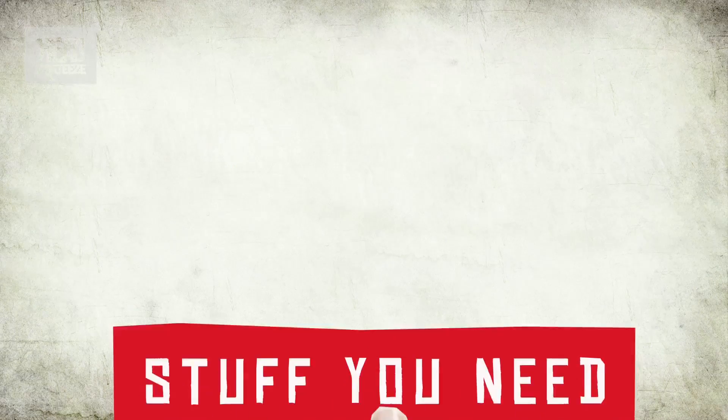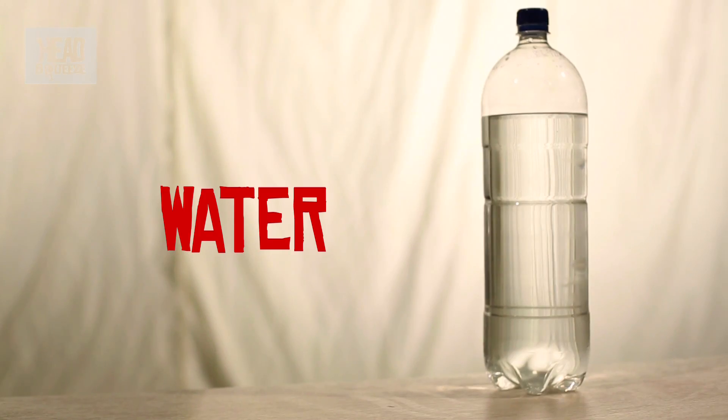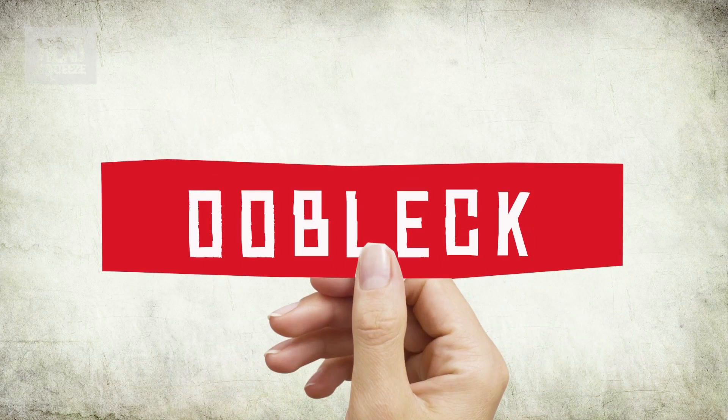And to make it, all you need is a bowl, some corn flour, a bit of water, and we're going to take things a little bit further. So we're also going to have a speaker, a signal generator, and if you like your speaker, some cling film is also a good idea. So what we're going to do with all of this stuff is make something known as oobleck, which is actually named after some horrible goo in a Dr. Seuss book.